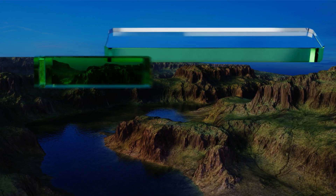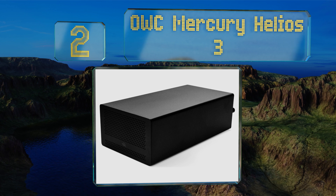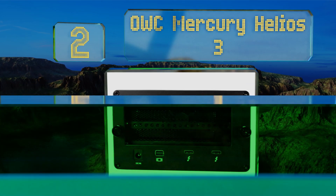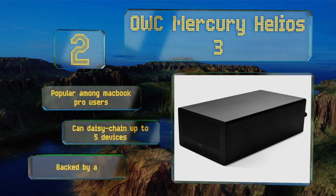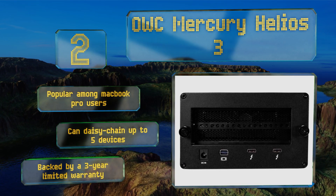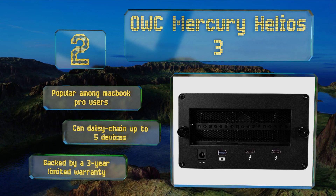At number two, featuring a pair of Thunderbolt 3 connectors as well as a mini DisplayPort, the OWC Mercury Helios 3 is an excellent way to upgrade your notebook with cutting-edge graphics. Its x16 PCIe slot is compatible with nearly every card on the market. This one is popular among MacBook Pro users and you can daisy chain up to five devices. It's backed by a three-year limited warranty.